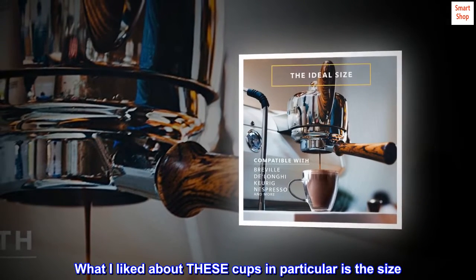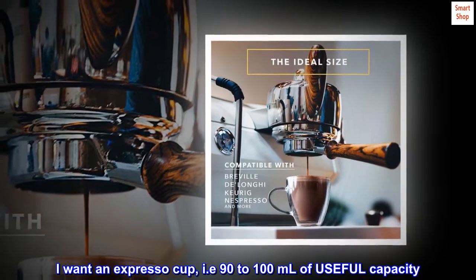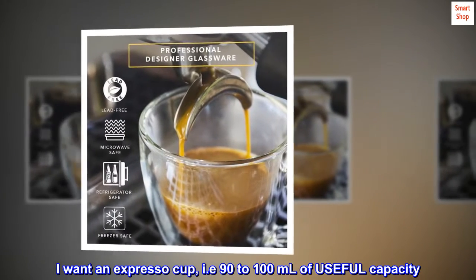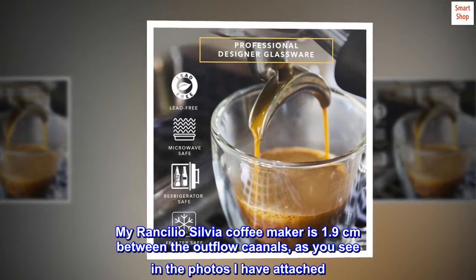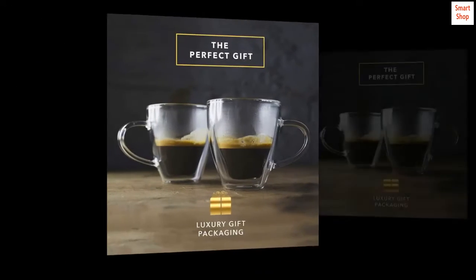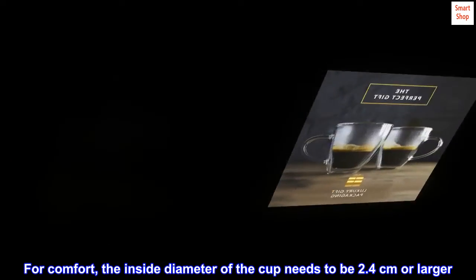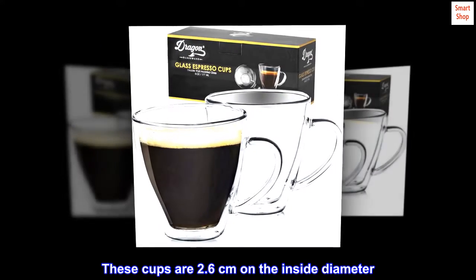What I liked about these cups in particular is the size. I want an espresso cup, i.e. 90 to 100 milliliters of useful capacity. My Rancilio Silvia coffee maker is 1.9 cm between the outflow canals, as you see in the photos I have attached. For comfort, the inside diameter of the cup needs to be 2.4 cm or larger. These cups are 2.6 cm on the inside diameter.